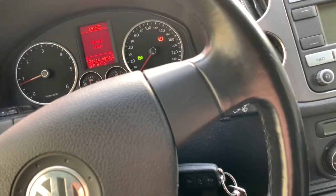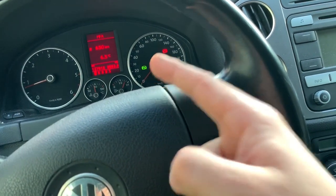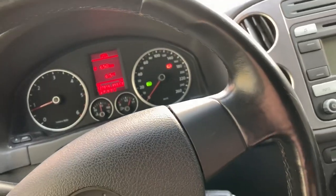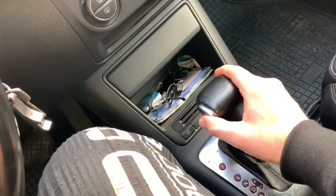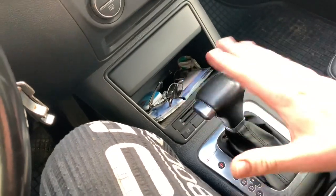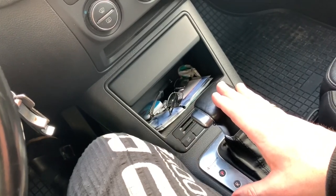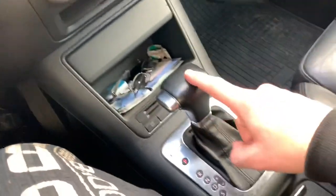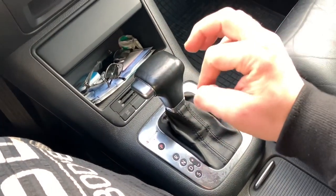You can only start the engine if you are pressing the brake pedal down first. Push your foot down on the brake lever, and then you are able to start the engine. As you can see, I'm pushing the lever down and now I'm able to get out of the parking lock.